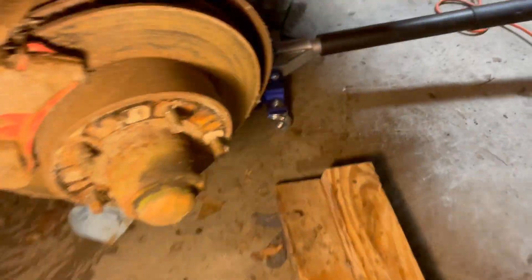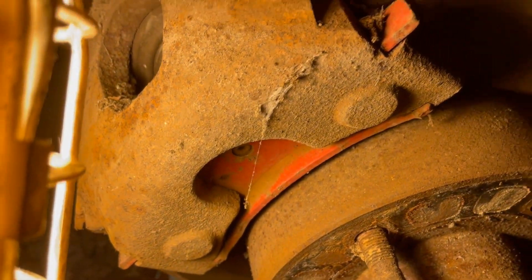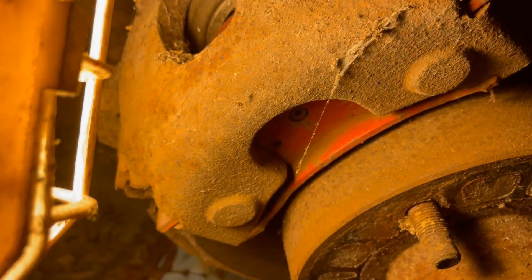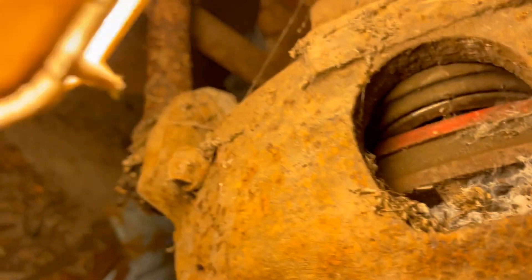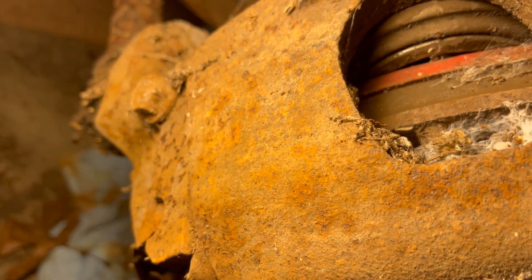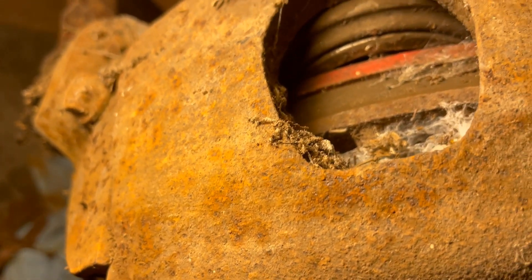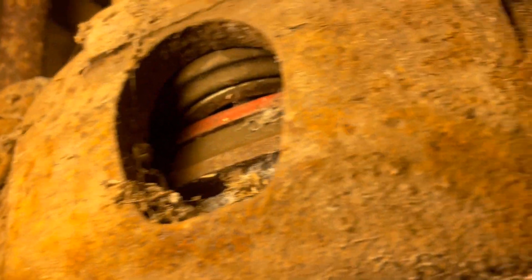If you're following these videos, you know that this truck is always impressing me. Look at that — this thing had a brake job shortly before it was parked. Those pads still have the paint on them and they're so thick that the piston is completely seated, which is awesome because it probably didn't rust.